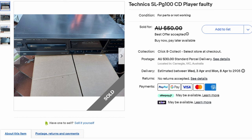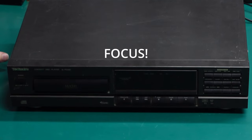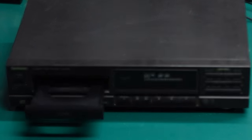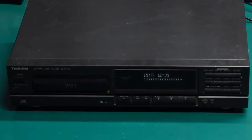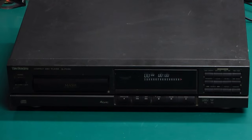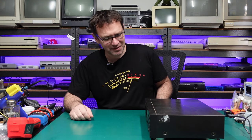It was sold on eBay as faulty — not reading discs — so let's just power it on and see what it does. There is some life in it, but no free disc. Throwing in a random CD, it's a little bit grindy on the CD sled and I'm hearing no noise at all from any of the motors. No signs of life from the CD assembly, so let's pop this thing open and take a look inside.